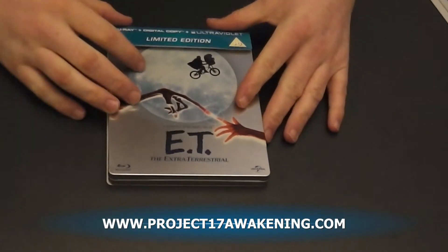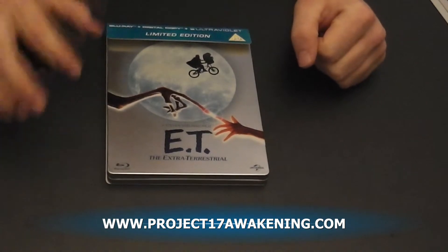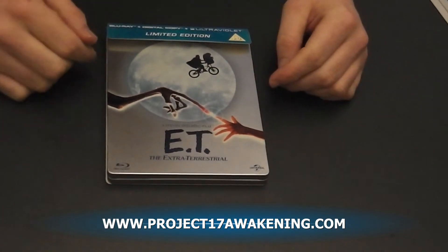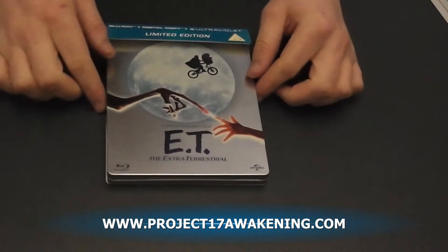Hello, my name's Jamie Newcombe. I'm currently making a film called Project 17 Awakening, but right now I'm here to talk about E.T., the limited edition steelbook version.